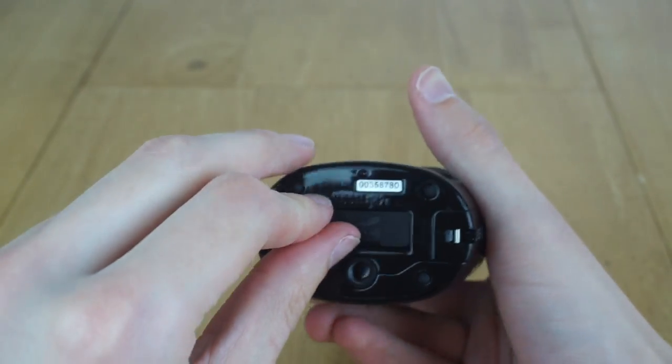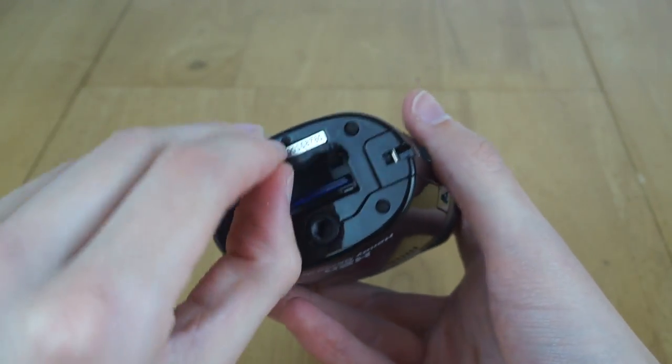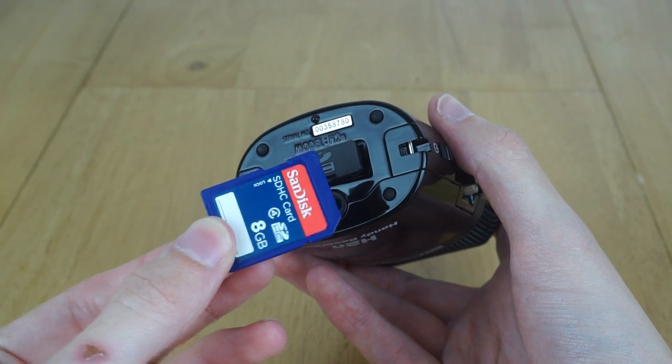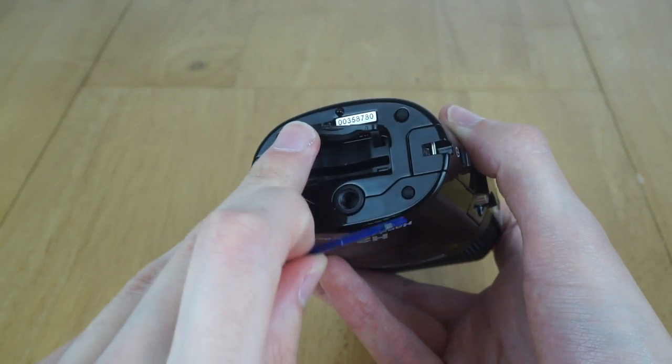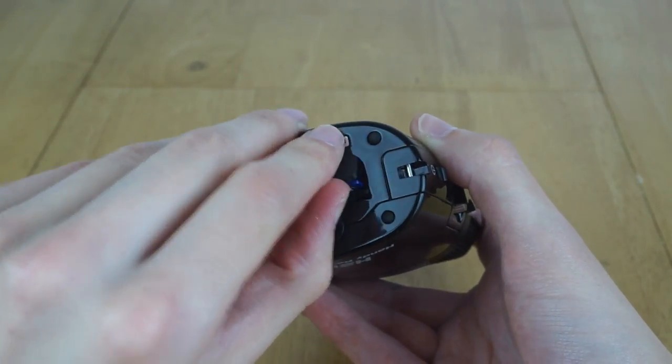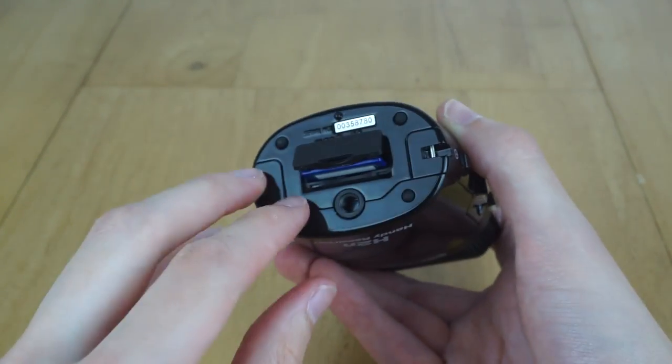On the bottom of the device there's a standard SD card slot as well as a tripod mount. It takes a full-size SD card. I'm using an 8GB one since I had it spare and it's bigger than the 2GB one it came with.